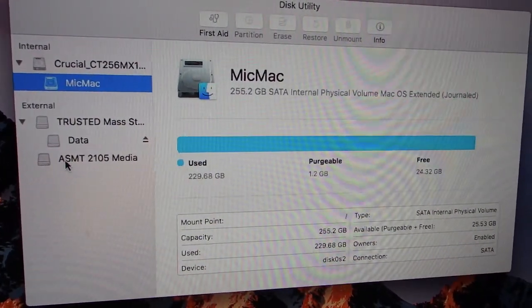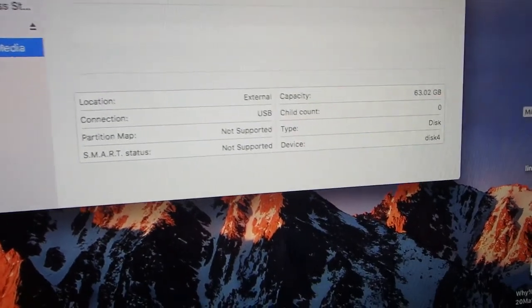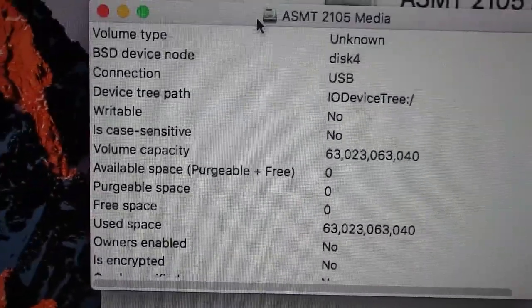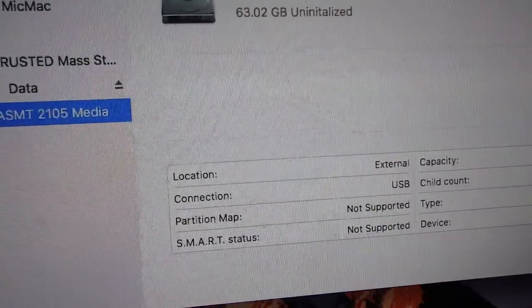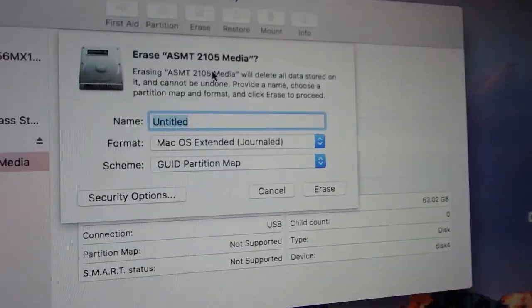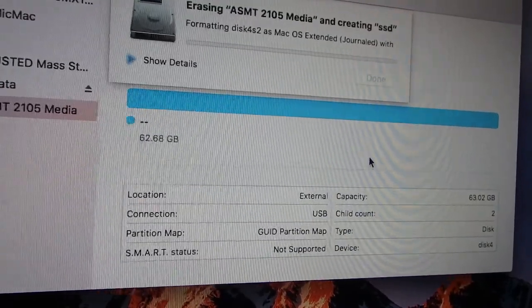The device is showing as ASMT-2105 Media. Clicking on it, you can see it is USB, external, and it is 63 gigabytes — that's kind of what you'd expect, you never get the full value. It is uninitialized. Looking at Info: capacity 63 gigs, writable — no, so I have to initialize it to be writable. Smart status says it doesn't even know it's a solid state, probably because it's plugged in via the toaster. Let's go ahead and erase this — I'll call it SSD. We'll go with Mac OS Extended Journaled and erase. Formatting the 64 gig drive and it is done.